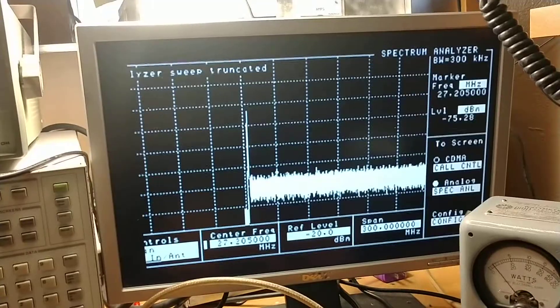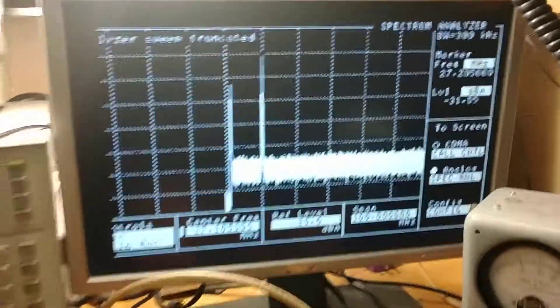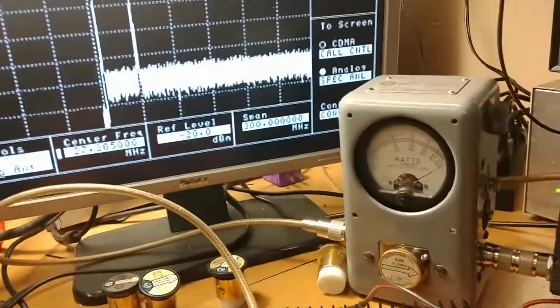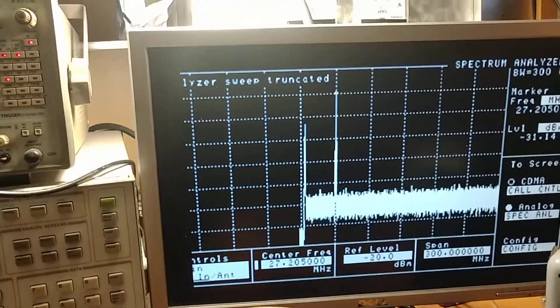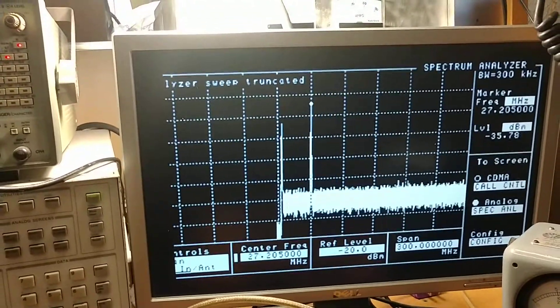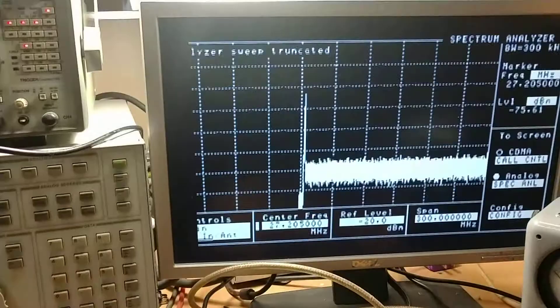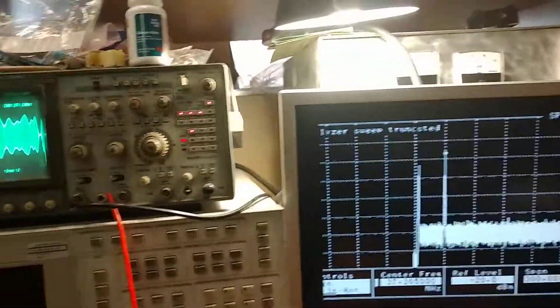Just kind of showing you the difference with it all the way down versus all the way up. Hello radio, one, two, three, four, five, four, three, two, one. Of course, we're tagging that 50-watt scale now — you can see a pretty good size difference on the spectrum analyzer. I'm sorry for the feedback, guys. It's kind of hard to set up, but we're just trying to get you a good close-proximity modulation so you understand what the radio sounds like.